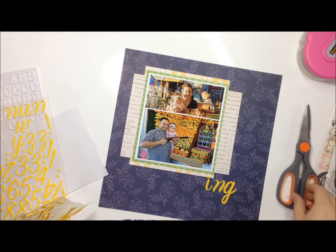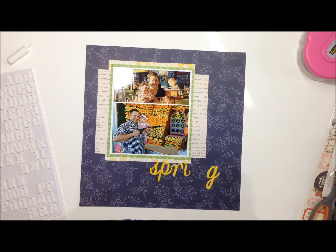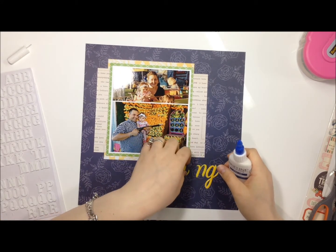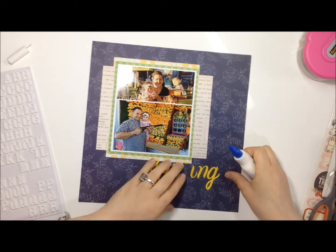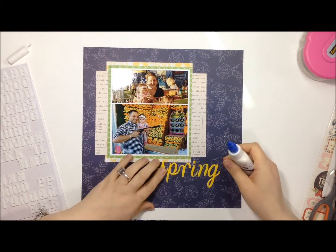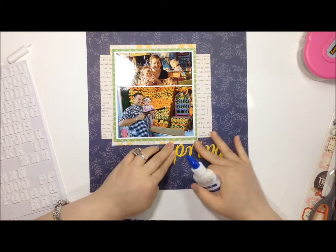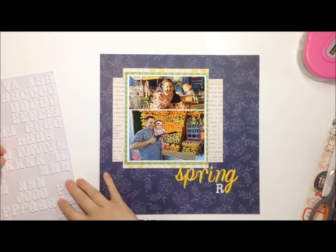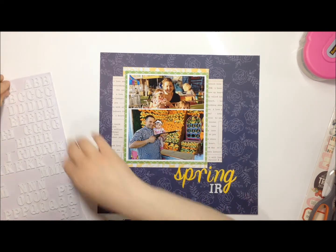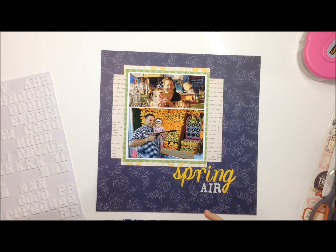I used an upside-down U for the N, and for the R I'm pretty sure I cut up an H. Because these stickers were not sticky enough for my liking I just stuck them down with some Tombo Mono which I have in my fine line bottle — I love that it comes out in such a thin stream and doesn't goop everywhere. So this is the Rockabye font in white foam and I'm spelling out 'fair.'